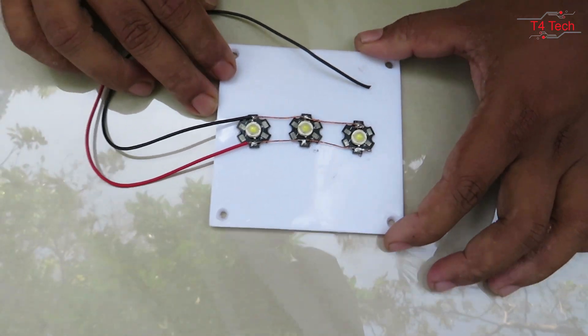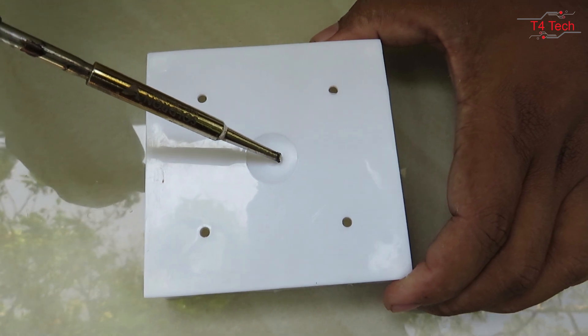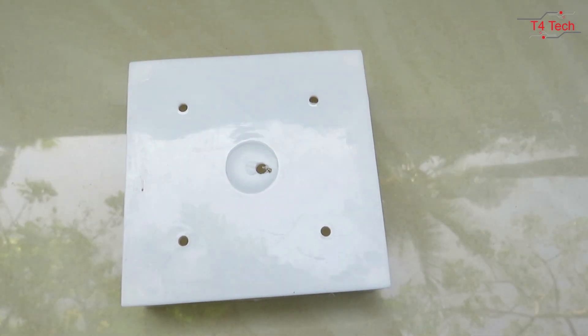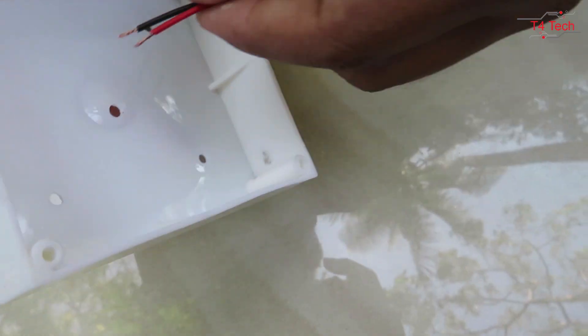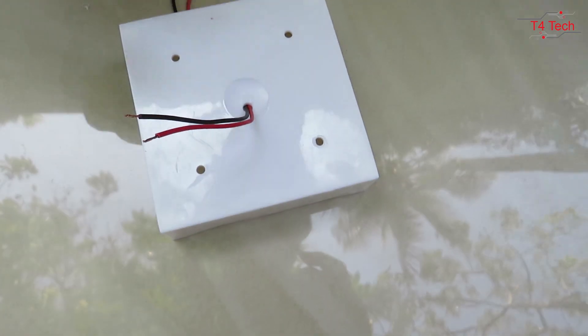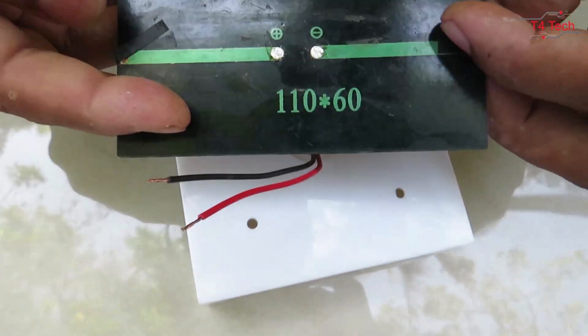This is our box. We have a hole in this box. We have two holes in this box. We have a solar panel. We have a 6-hole in this box.